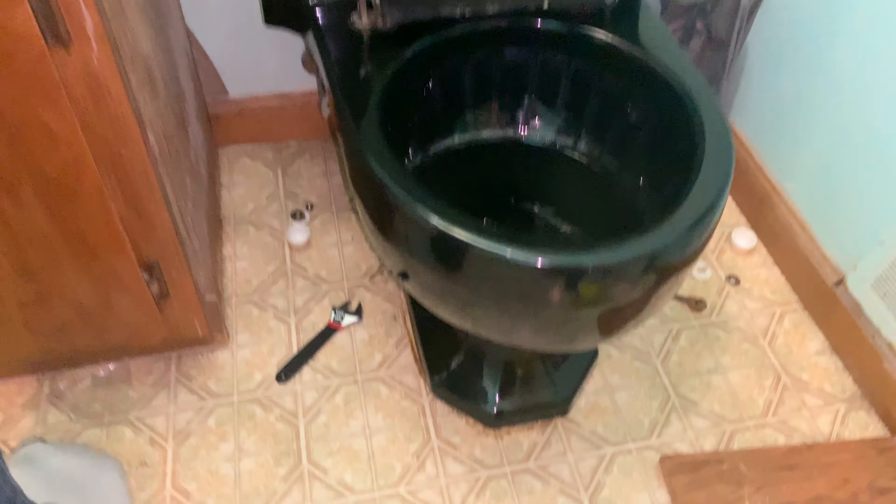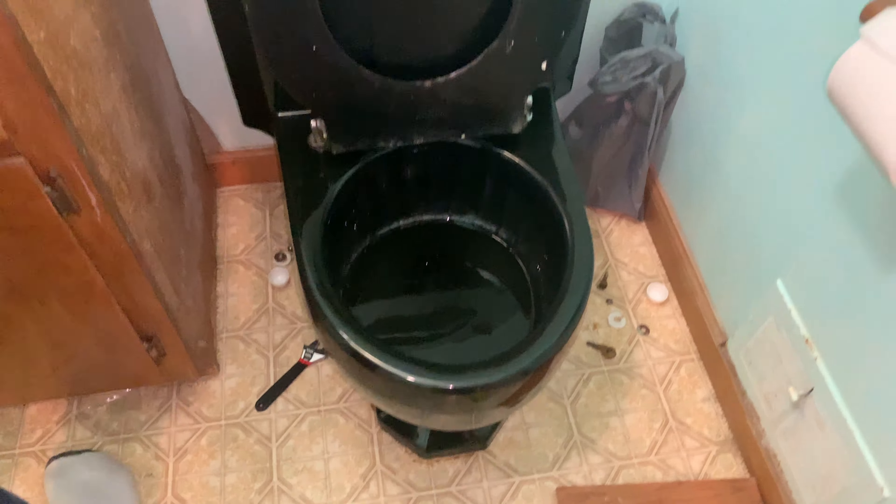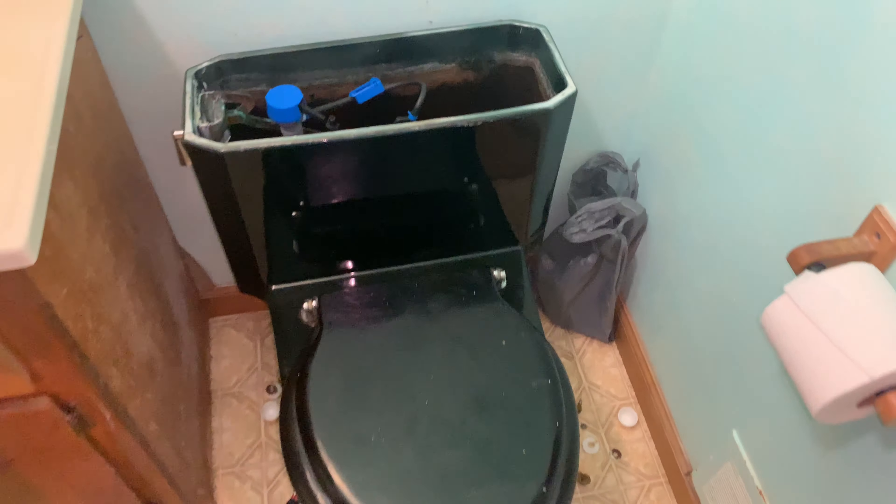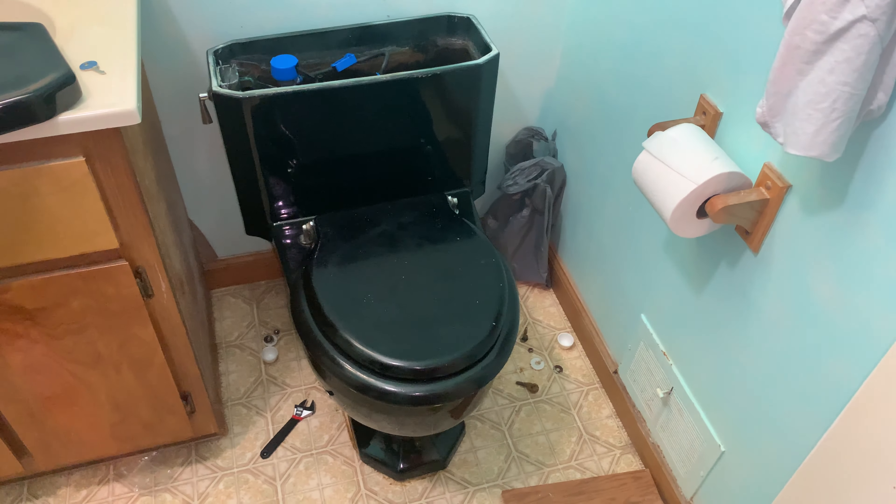Too bad this toilet won't really fit my bathroom. Maybe in the future I may put it in, but we're going to go get the red American Standard toilet for my storage room. So that is the black color toilet in action.